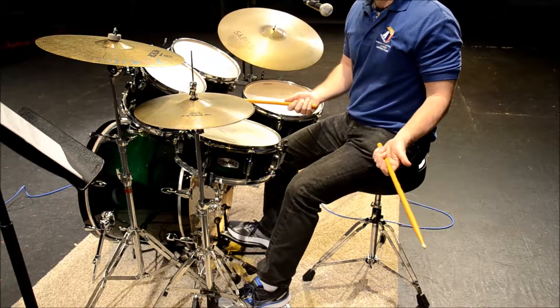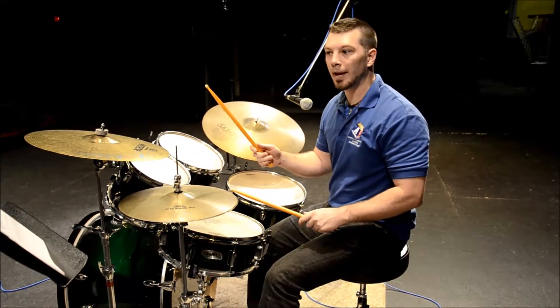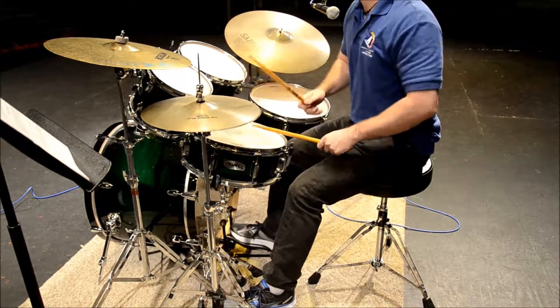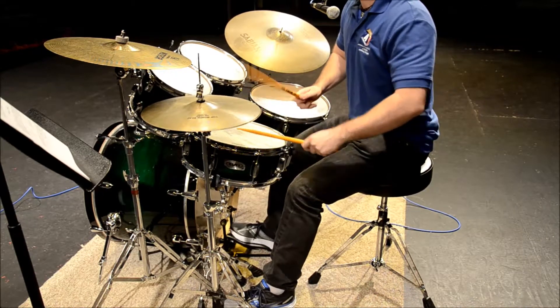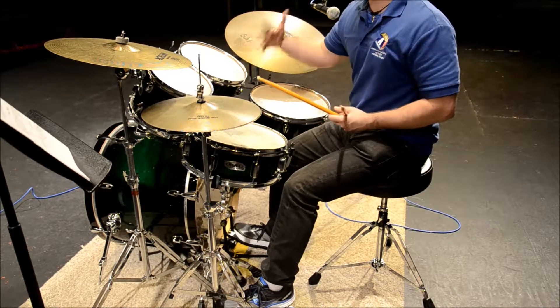Depending on your director or your teacher, he will have you play right, left, right, left — or all with the right hand. This is where accenting the hi-hat can really help you move the groove forward.